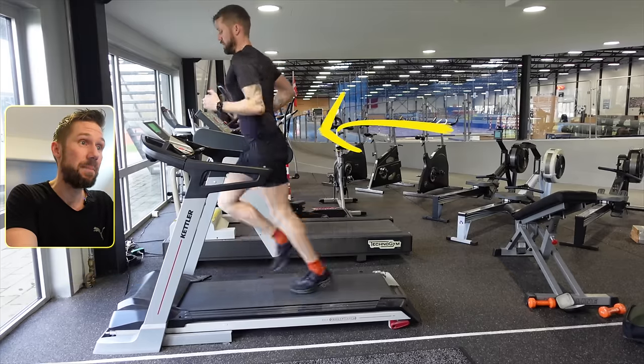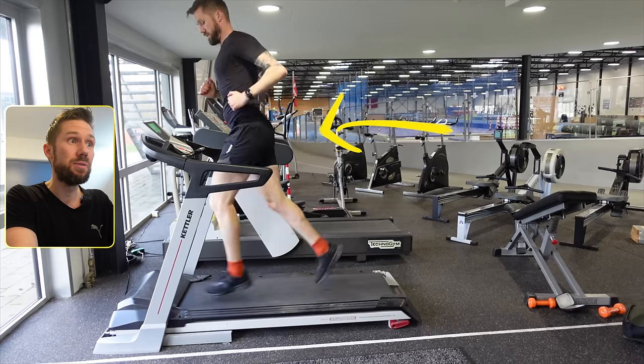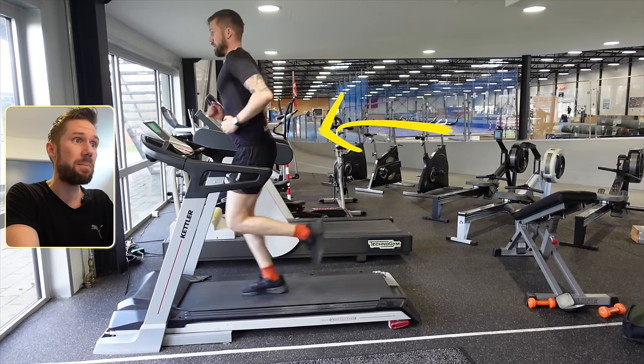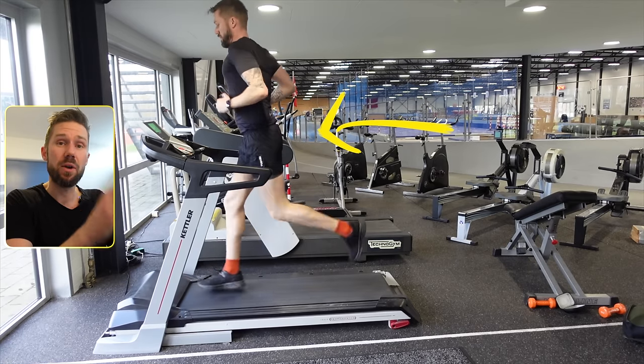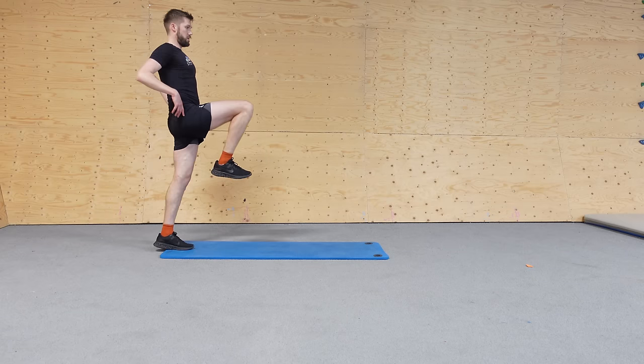I also had problems with my hip extension and activating my glutes when running. Since your glutes are the biggest muscle in your body, you want to activate those when you're running. So I started doing muscle activation exercises before every run — mostly glute bridges and lunges with a focus on glute activation.